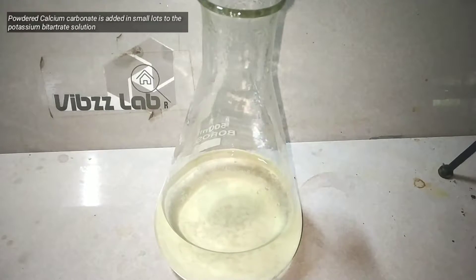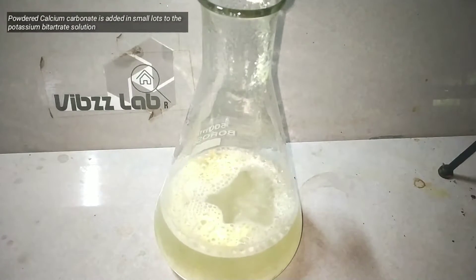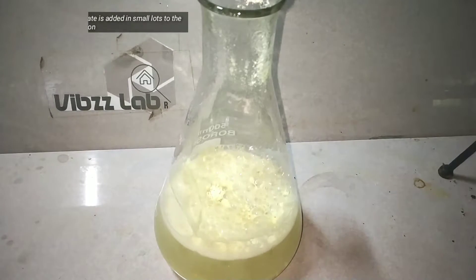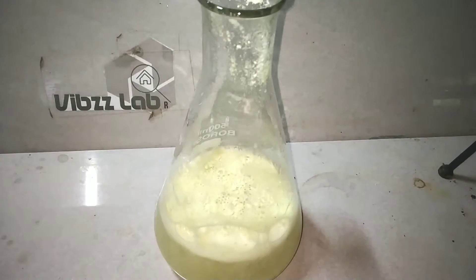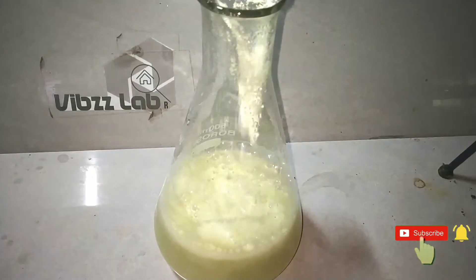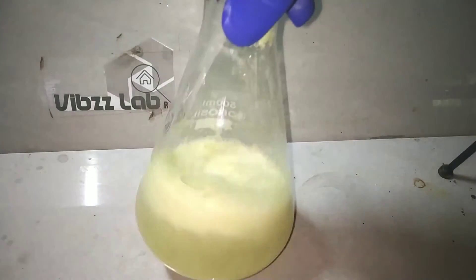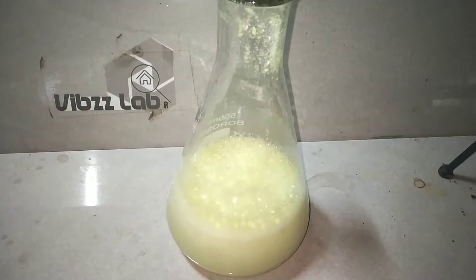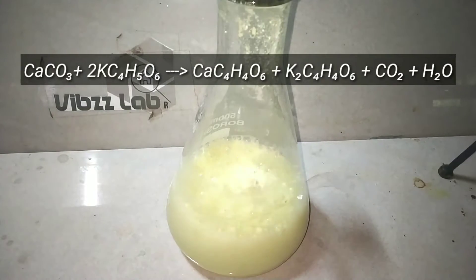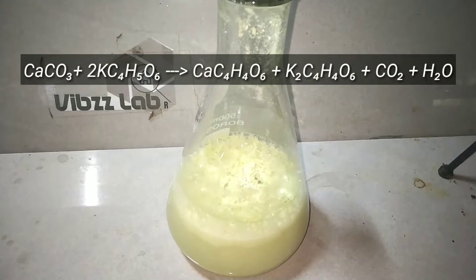Now we take our previous solution and we start adding the calcium carbonate in small lots. On adding the calcium carbonate, we see vigorous fizzing. This is the carbon dioxide gas being released. That is the reason I am adding the calcium carbonate in small additions, to prevent everything getting fizzed out of the flask. You can see that the contents are yellow but the color is not going to affect our reaction because we will be washing that later. On adding the calcium carbonate, bitartrates form calcium tartrate which is insoluble in water, and potassium tartrate which is actually soluble in water.